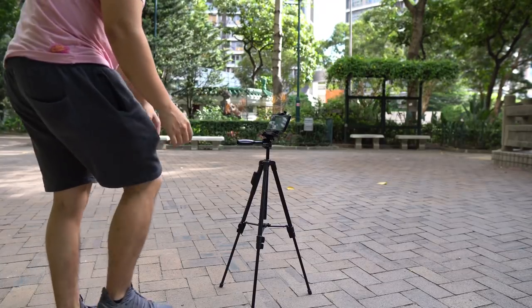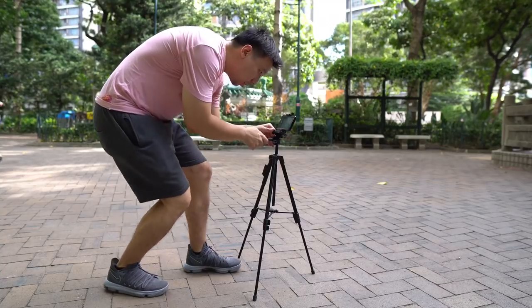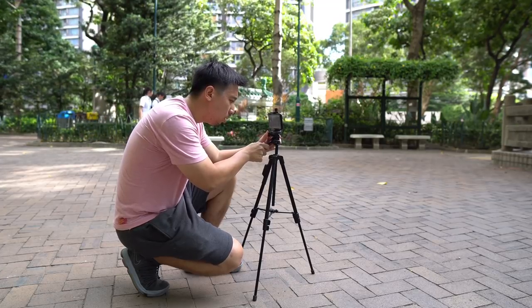Hey everybody. One of the things about being a tech YouTuber is that I often have to hover over my camera on a tripod when shooting footage. This means a lot of standing or crouching around, and it gets tiring, obviously.